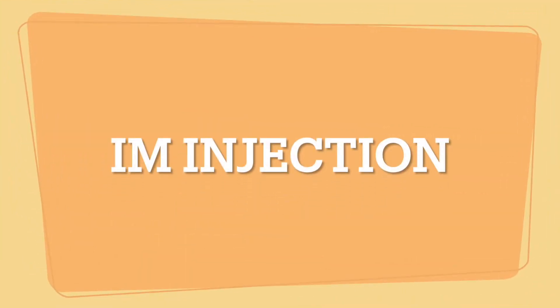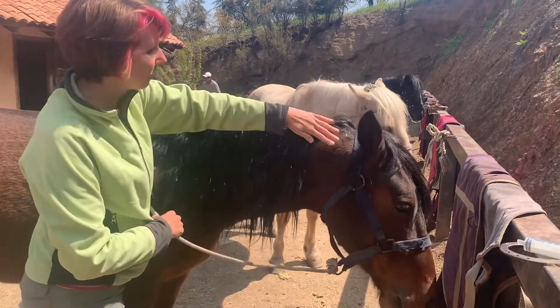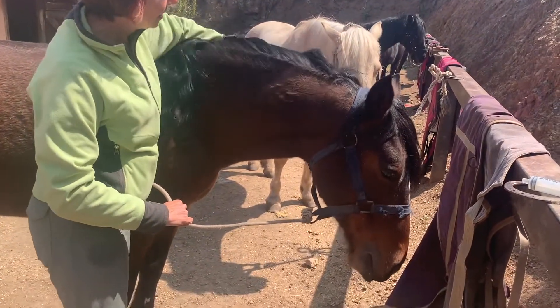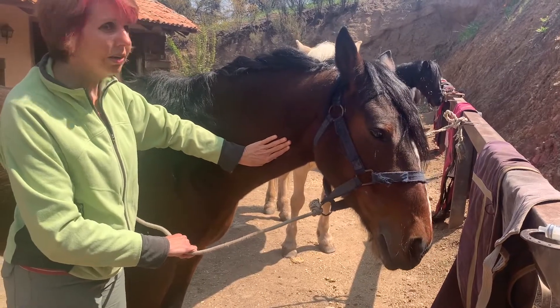Also using Morado I want to demonstrate how to give an intramuscular injection. First you have to find the safe injection zone, which is a triangle formed by one hand down from the mane, one hand up from the jugular groove, and one hand's width from the scapula. Now he is a pony so maybe it could be a smaller hand.